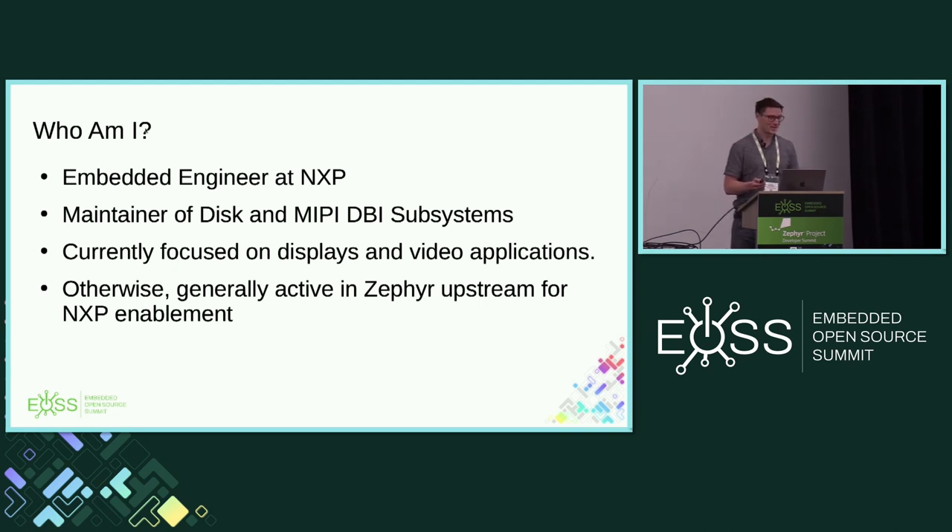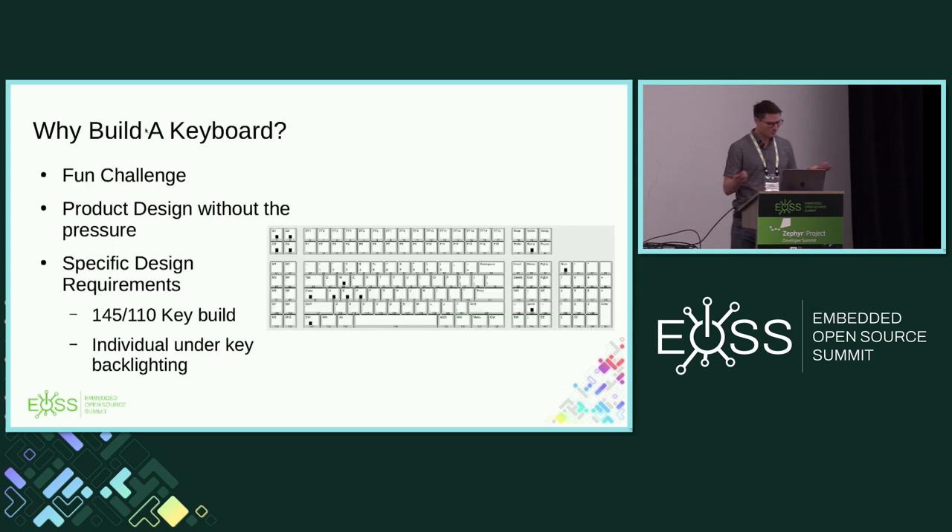The reason I want to point this all out is this is a keyboard — more of a product. Why did I build this? It's a fun challenge, frankly. It's product design without the pressure. I'm using this, and a good friend of mine from school worked on this with me. So it's two people we have to make it work with, and if it doesn't work, I have one person coming to me for help.